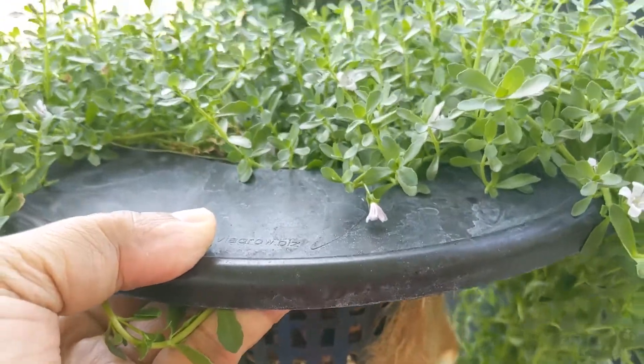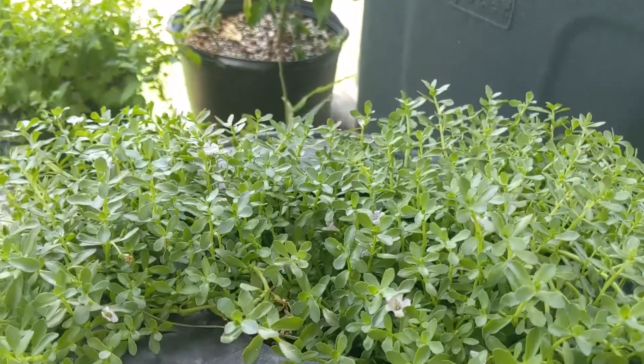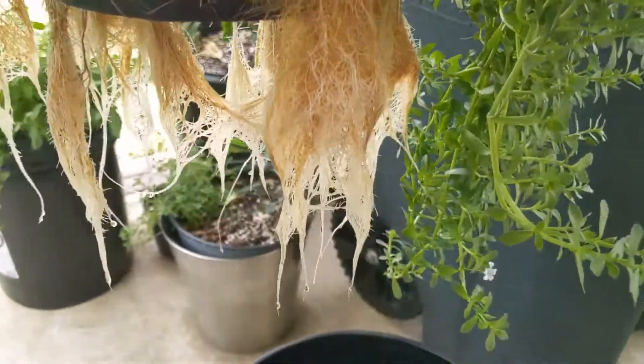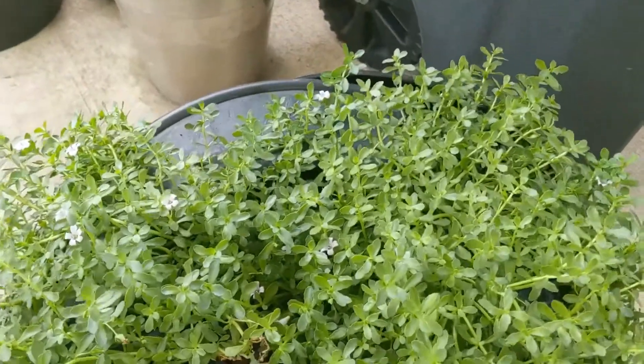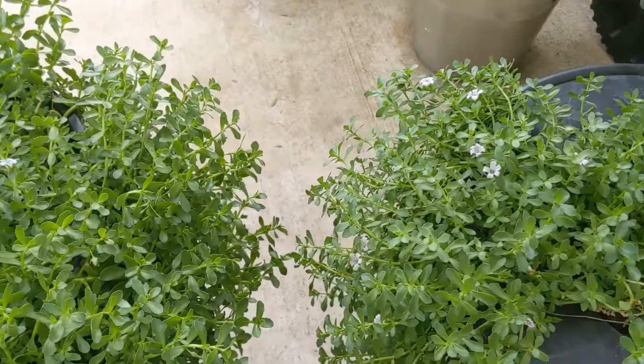The only thing that this monnieri, or Bacopa, or Brahmi plant needs is water. I change the water every week and the plant is very happy about that — and it started flowering this week.